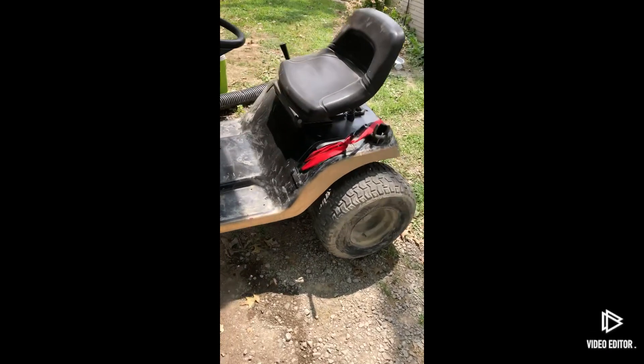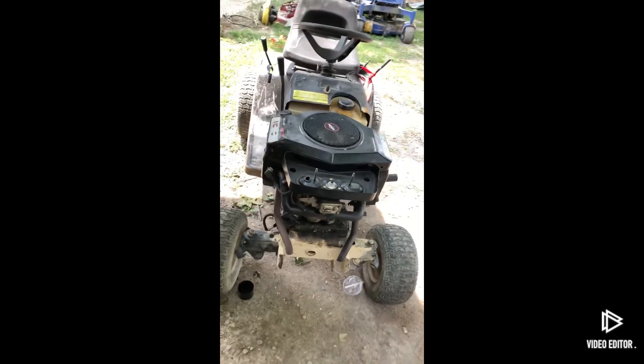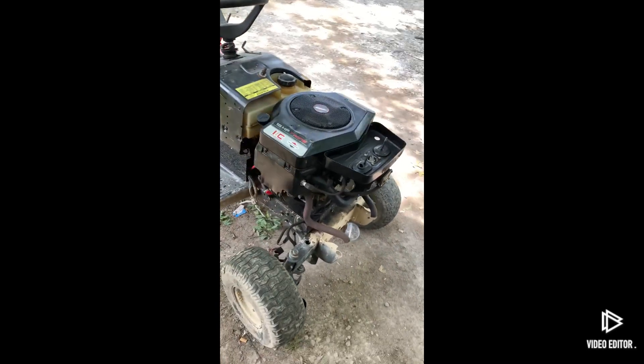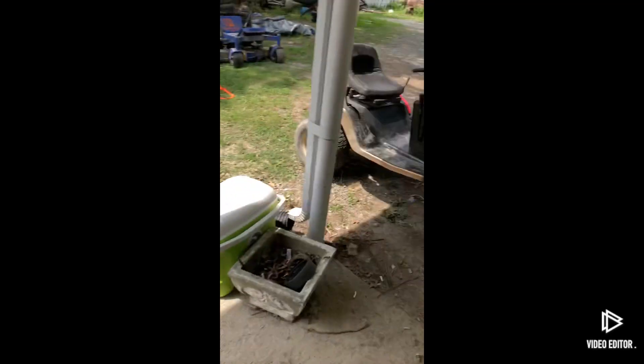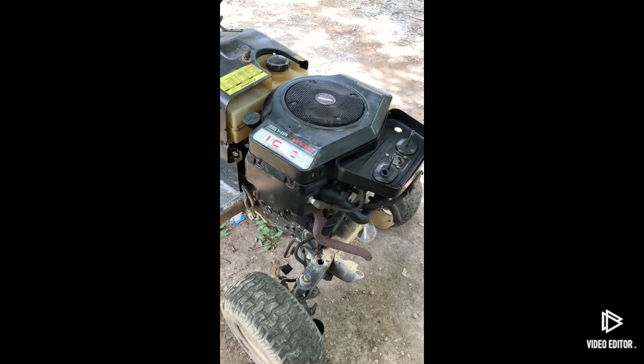So a little update I've done — I motor swapped the mower. I took the old one off and I'm going to sell it, and put the new one on there. I got another one just like this.